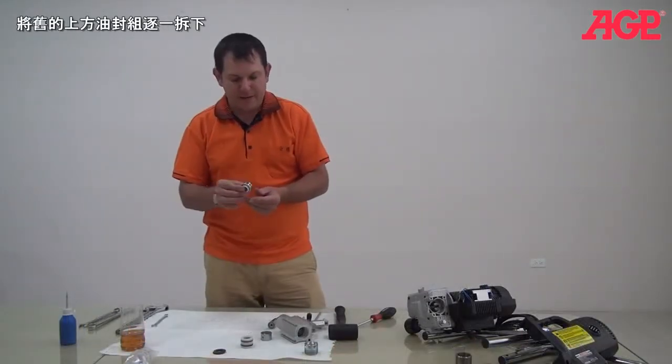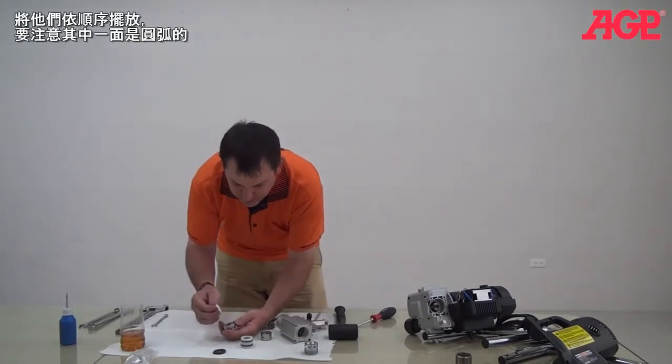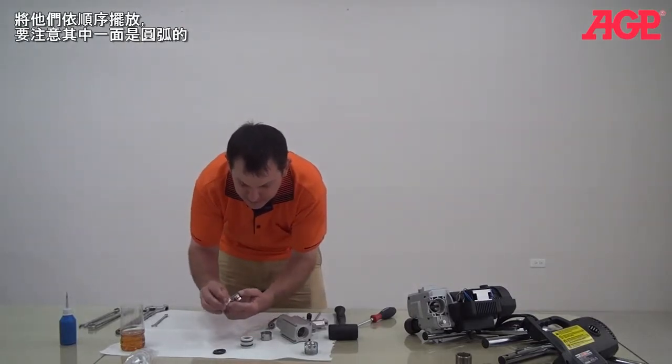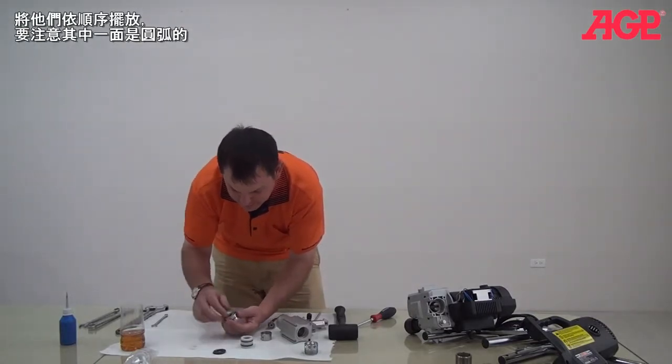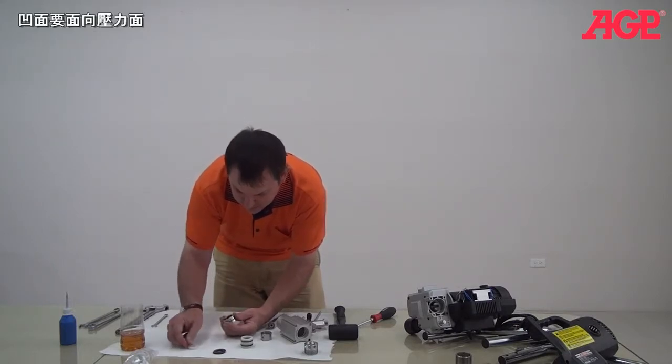Now we're going to take these old packings out of the upper part of the pump and we'll just lay them out in the same order that they come out. You can see one side is rounded — put them all that side down. So there's this one and there's the spacer.